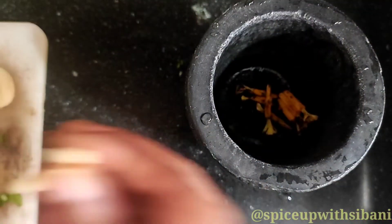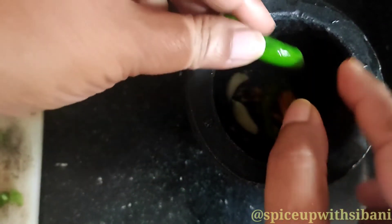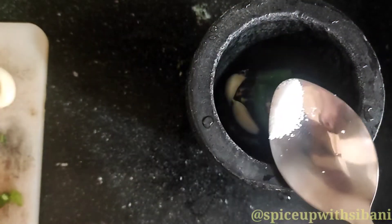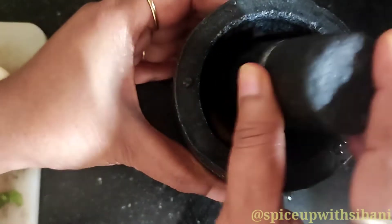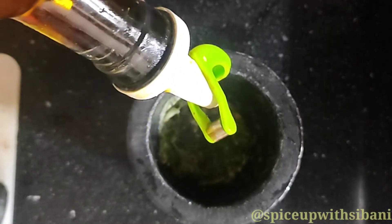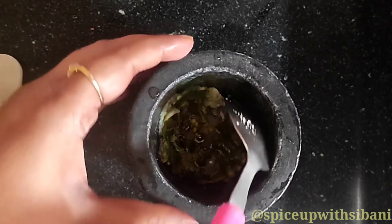To make the chutney, I have added the stamens. Now two garlic, one green chili — you can add by your taste — a pinch of salt. I will mash it properly. And finally I will add mustard oil; half tablespoon of mustard oil should be okay.